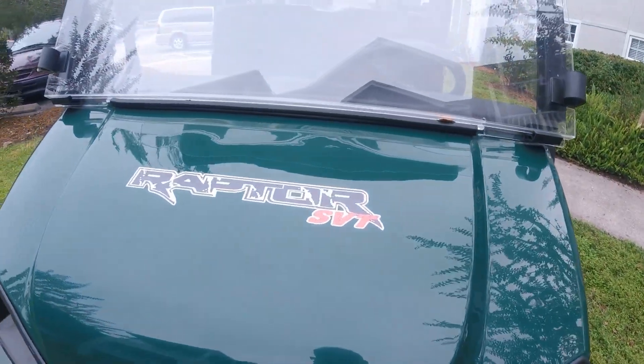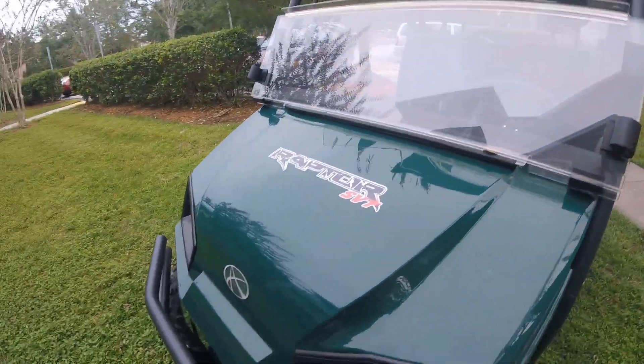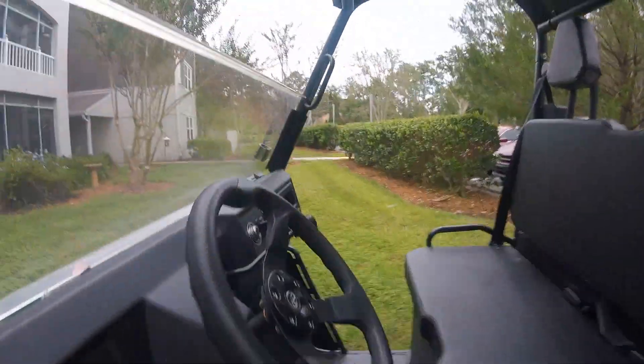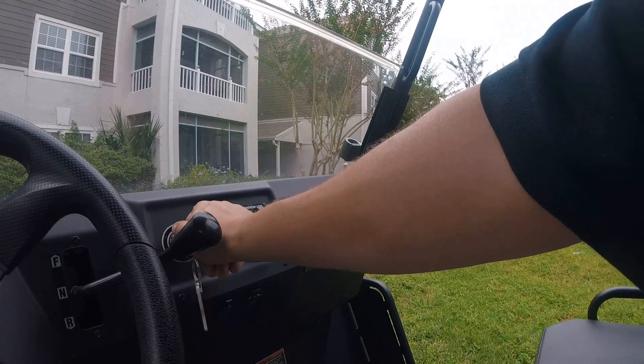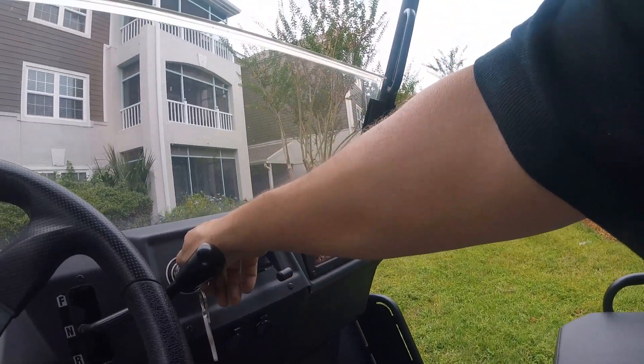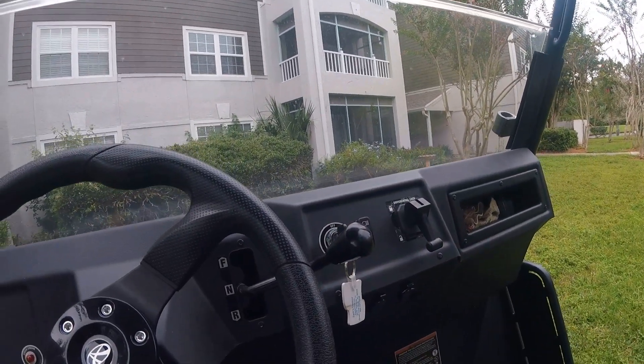It's the Raptor SVT — it has now been branded the Raptor. Alright guys, I'm Jeff the maintenance man. Thanks for liking, commenting, and subscribing. Till next time, y'all hang in there and stay safe.